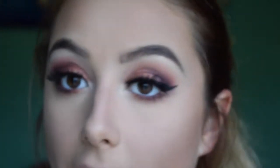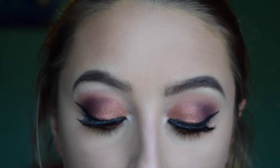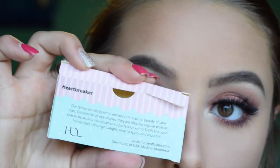I also put on some mascara and did my eyelashes. My eyelashes are the House of Lashes in Heartbreaker — they're wispy. I love these ones. I'm actually wearing these ones to prom, though I'm not doing this exact makeup for prom. But anyways, that's irrelevant.